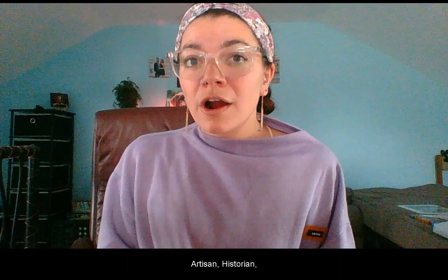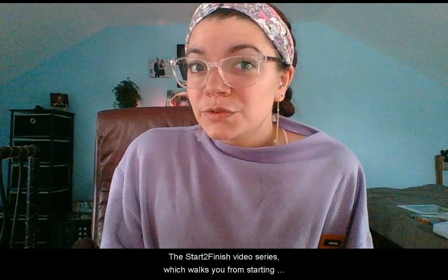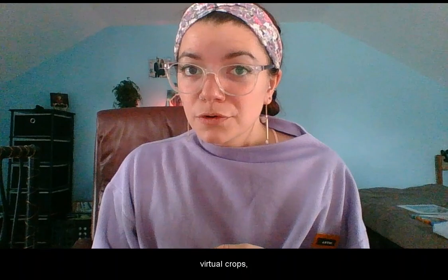This is a membership resource that you can pay for monthly or annually. With that membership you have access to training resources, monthly blueprints, weekly step-by-step guides, project ideas, the start-to-finish video series which walks you from starting a project to the end of it step-by-step, virtual crafts, and so much more.